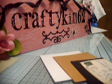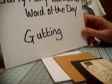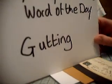Hello ladies, it's CraftyKim62 on Facebook and this is another word of the day for Crafty Fairy Godmothers. The word today is gutting. You may recall the other day I did the word of the day for matting and layering, and I said that I would give another one using the matting and layering for a further word of the day.